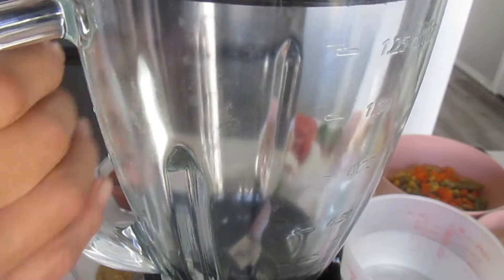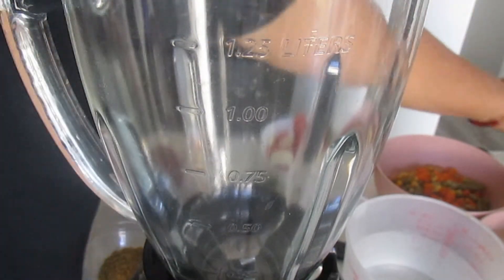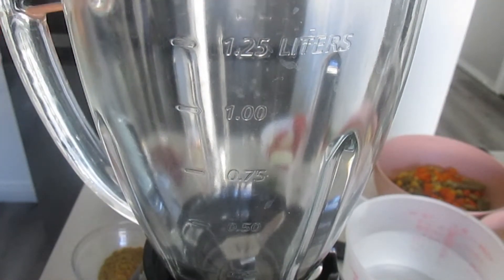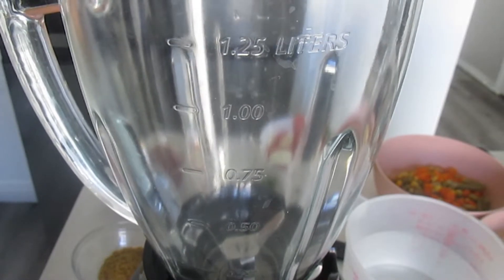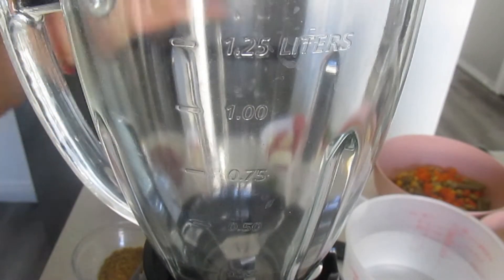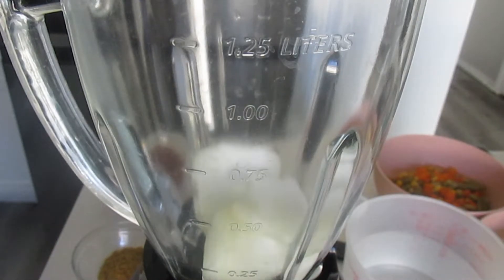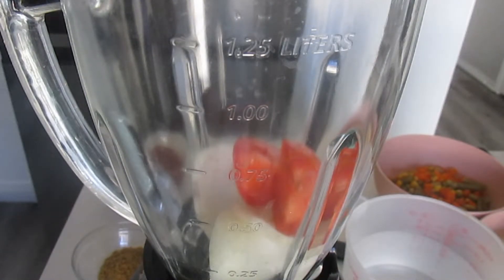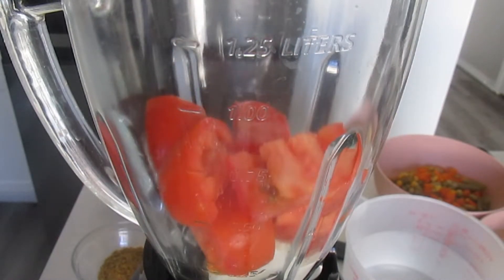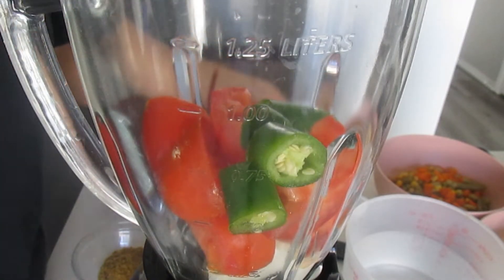Voy a poner poquita más harina. Ya saben que si quieren hacer más, pueden nomás doblar todos los ingredientes. O si quieren hacer menos, pues pártenlo a la mitad. Vamos a la estufa para guisar nuestra carne en un poquito de aceite.